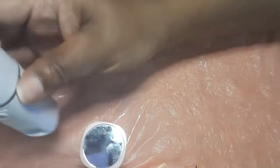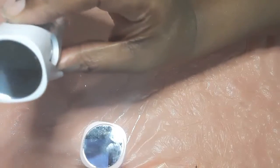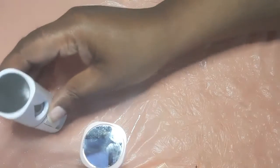You can fit this in virtually any purse, any little clutch bag, in your pocket. Very easy and simple to use. As you can see, you just untwist the top, pour some water in, twist the top back, and there you go.